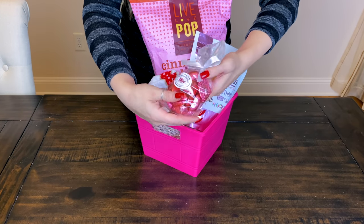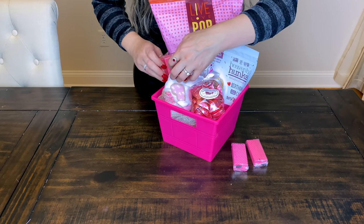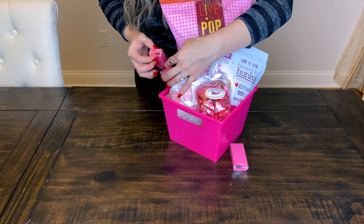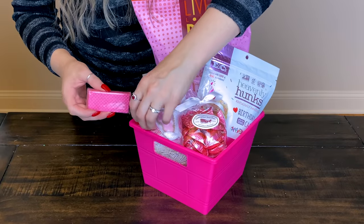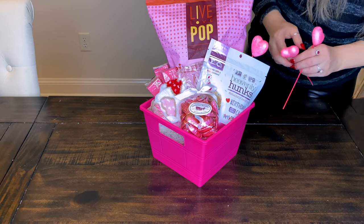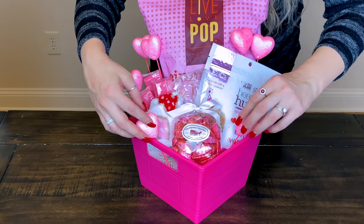I also picked up some chocolate hearts and these little strawberry cookies from TJ Maxx - my husband loves to dunk them in coffee. I'm going to stick a few in here since the color works really well with the pink theme. I'm also popping in some little pink hearts that came in a six or eight pack from Dollar Tree. So much extra sparkle and hearts in this basket - it looks so cute and adorable, perfect for Valentine's Day.